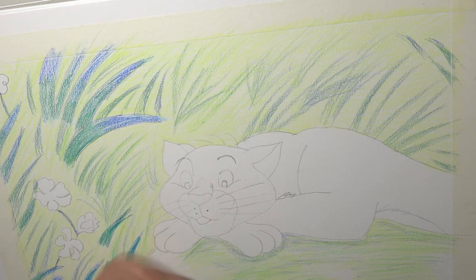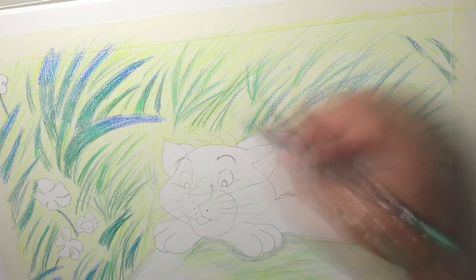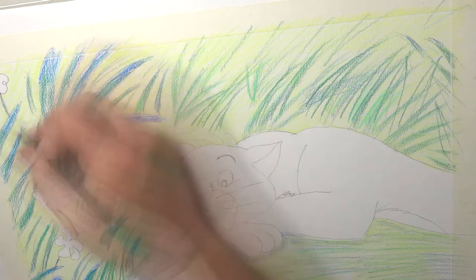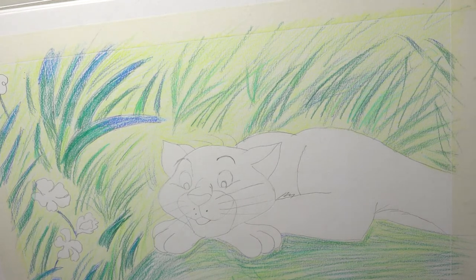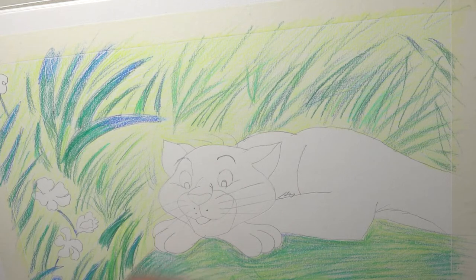We've got lots of bits of grass with varying different colours of blues and greens and yellows in the background. I'm using varying different types of blues and greens and turquoise aquamarines. Around the rock area where he's sitting, this is just kind of like an undercoat for it.